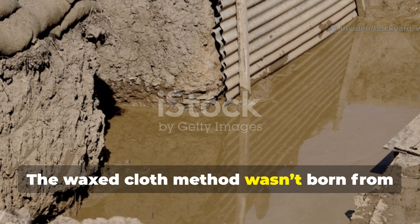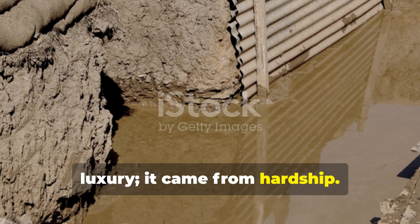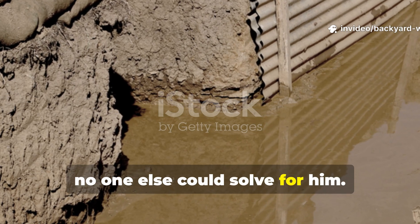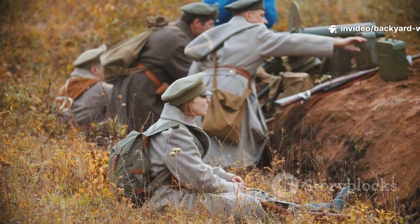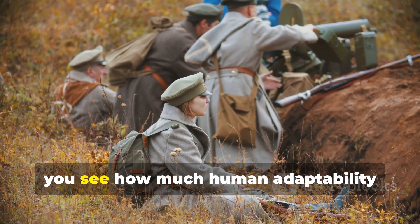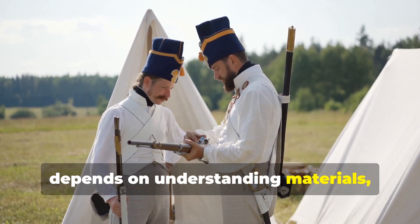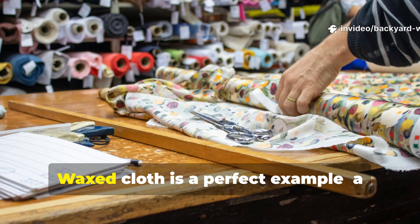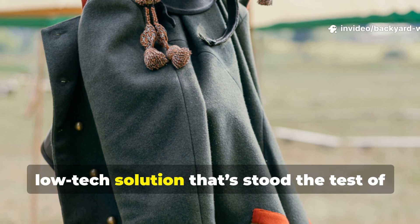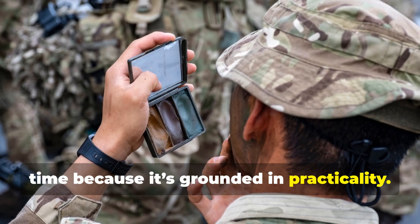The waxed cloth method wasn't born from luxury — it came from hardship. It was the soldier's answer to a problem no one else could solve for him. When you study these wartime improvisations, you see how much human adaptability depends on understanding materials, not just technology. Waxed cloth is a perfect example: a low-tech solution that stood the test of time because it's grounded in practicality.